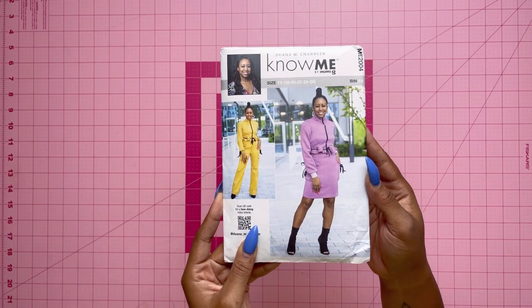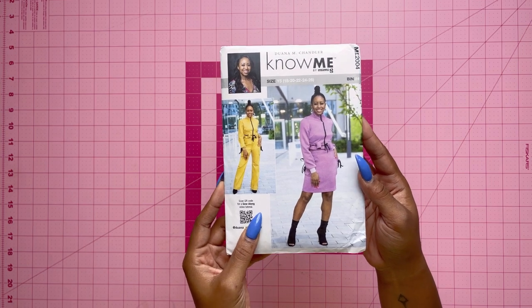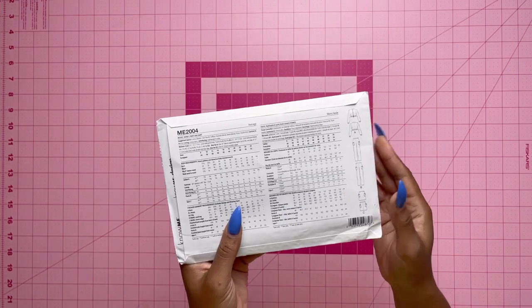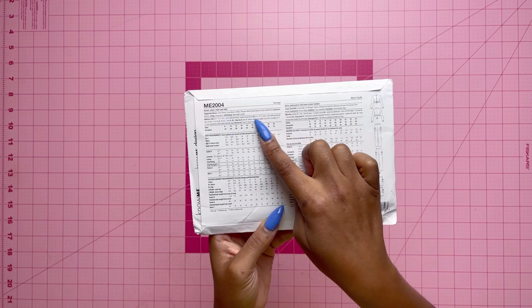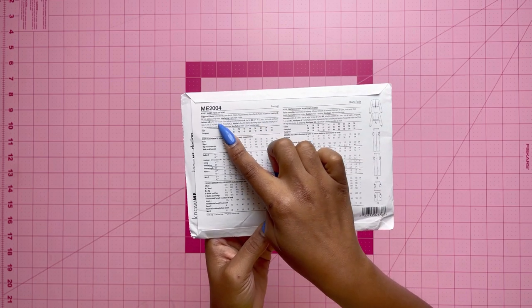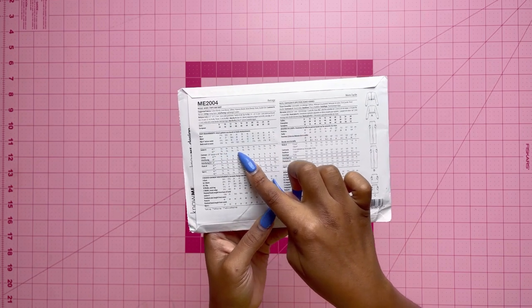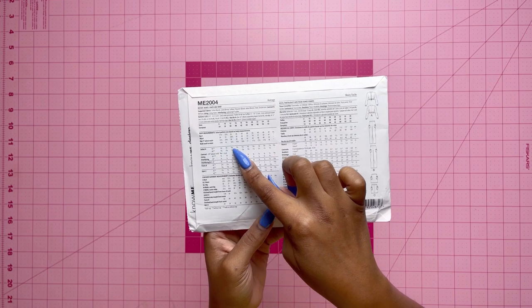Alright, here is the pattern. Let's take a look at the back — we are looking at View B. If you take a look at the back, you have the fabric suggestions at the top left, and you also have the yardage so you know how much fabric you need for the pants.